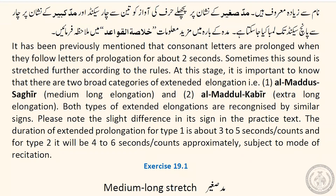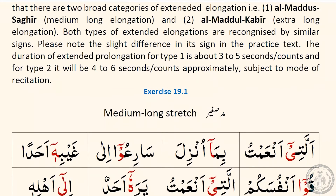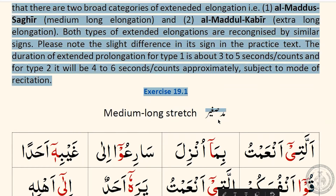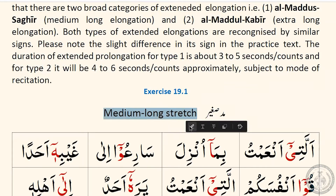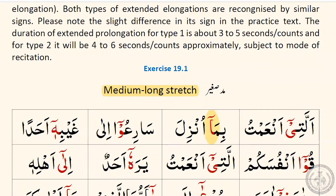There are two broad categories of extended elongation. One is Maddus Sagheer, which is medium long elongation, and the second is Maddul Kabir, extra long elongation. You will see the difference in the sign or stroke when we practice — I will point them out. The medium long stretch is around three to five seconds. That sign above the letter tells you that you need to prolong this sound for about three to five seconds.